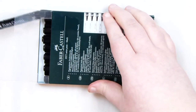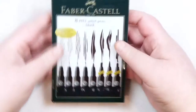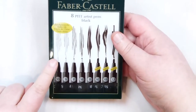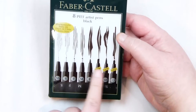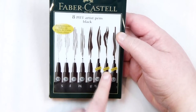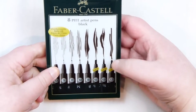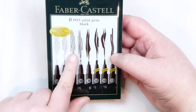I like the packaging and they seem really nice to use from my initial tests. You get a range of tips from a really fine one up to a thicker one, then it shifts to a different tip shape — three pens with a different shaped head, more of an old-fashioned style nib, and then a thicker one for covering a bigger area instead of just using the finer tips.